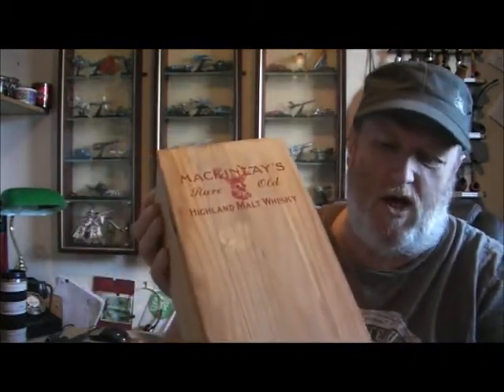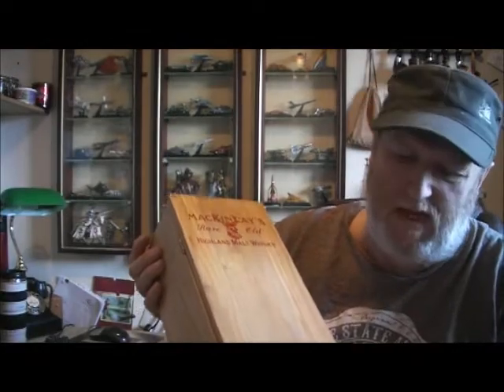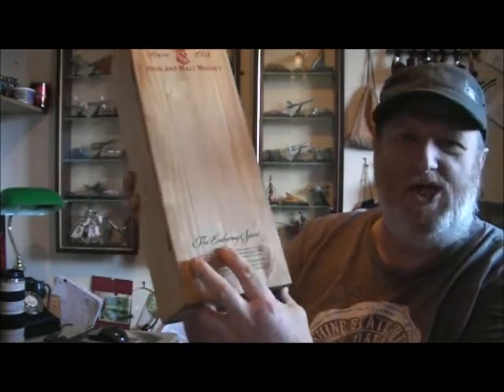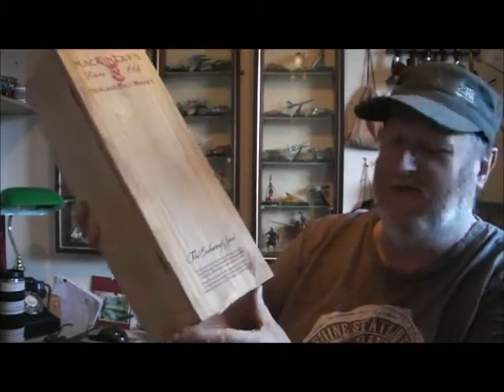Rare old Highland malt whisky. On the bottom here it's called the Enduring Spirit. I'll read this out to you: McKinley's rare old Highland malt whisky was the spirit that fortified Shackleton's Nimrod Expedition in the Antarctic in 1907. This commemorative recreation celebrates the enduring heart and character of both man and whisky. It is the spirit of another time.